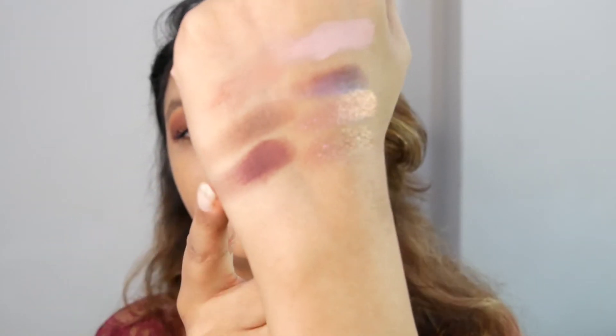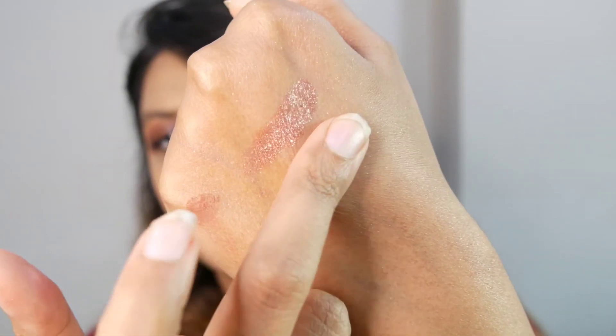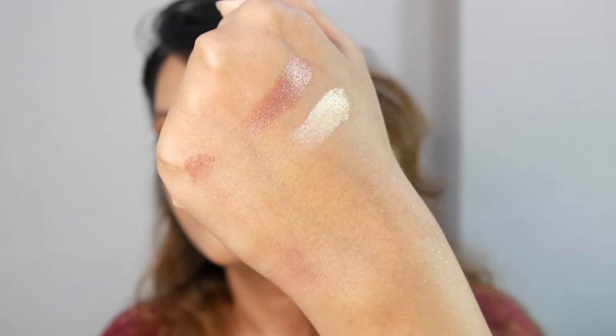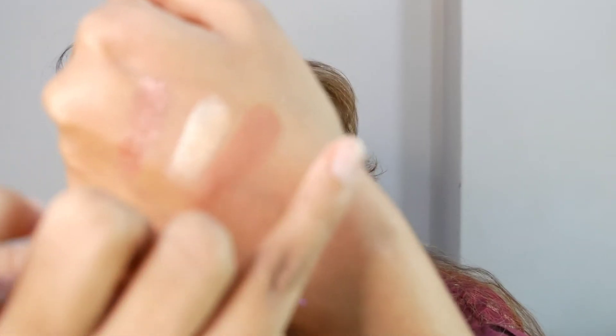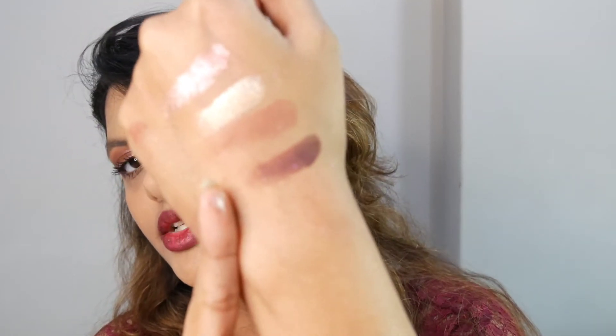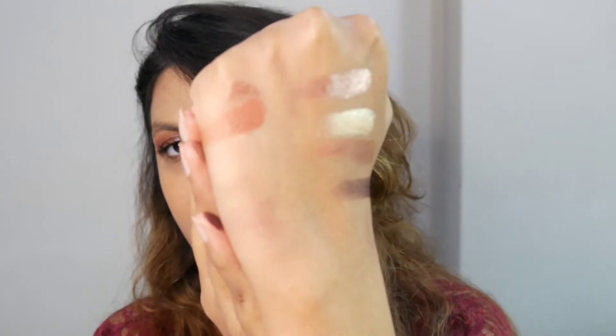Untamed is a deep burgundy shade — a very sexy color. Irresistible is a metallic rose gold — a very pretty color. Flower Power is a gold metallic shade. Rough is a mid-tone brown. Spicy is a deep burgundy — gorgeous. Arouse is a neutral orangey-brown shade.